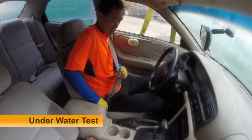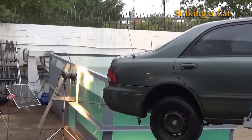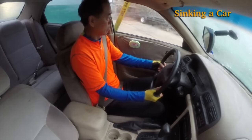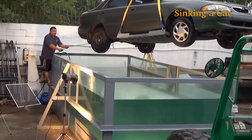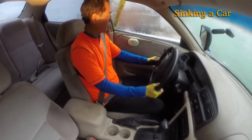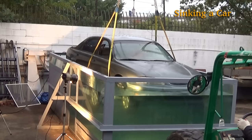Let's see how it works on a sinking car. We put a mid-size car in the water tank. Let's go.